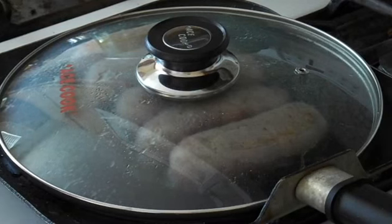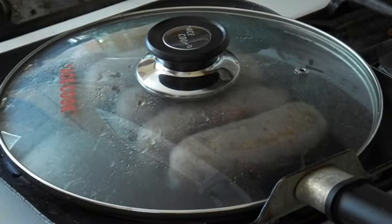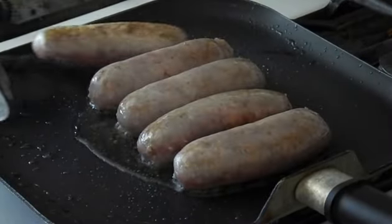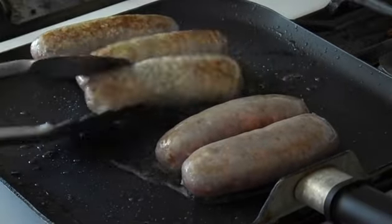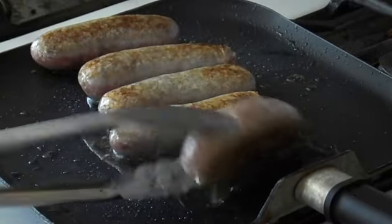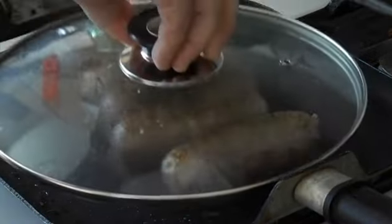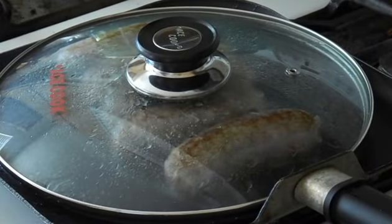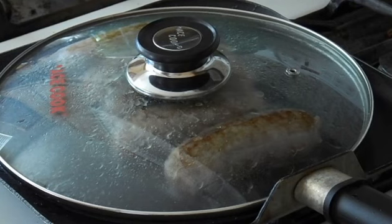Now we've got a nice sizzle and pop going on inside. We're going to make sure our heat's at a medium, then flip them over a little bit. We take the lid off and flip them around — now look already, just from the sauté like that, they have already got themselves a nice crackling coating. So you know that works. Put that cover back on, otherwise that oil is going to be jumping like crazy.